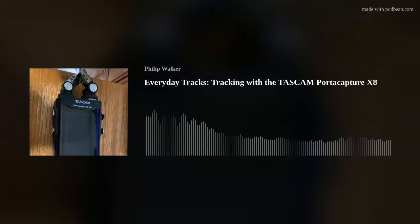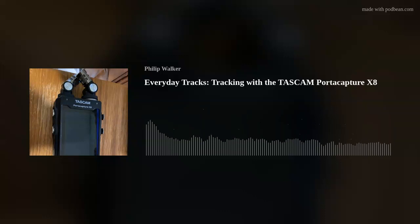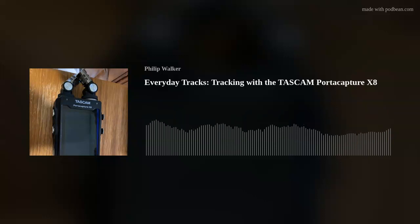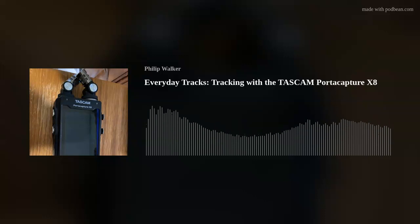I've asked some people to be guests on my podcast, and that may come to pass eventually. I want to make sure I have all the equipment necessary to do it without having to use the phone, which is not a very good idea. The X8 — I'm not really sure why they call it an X — but the 8 comes from 8 tracks of recording.